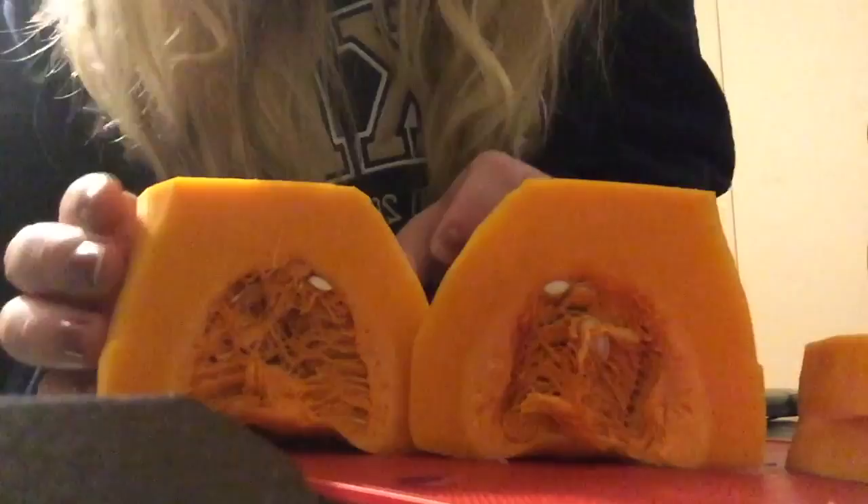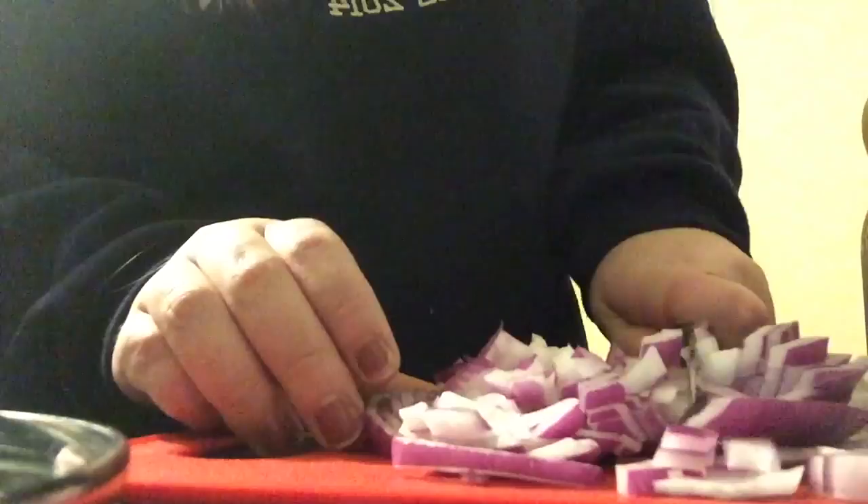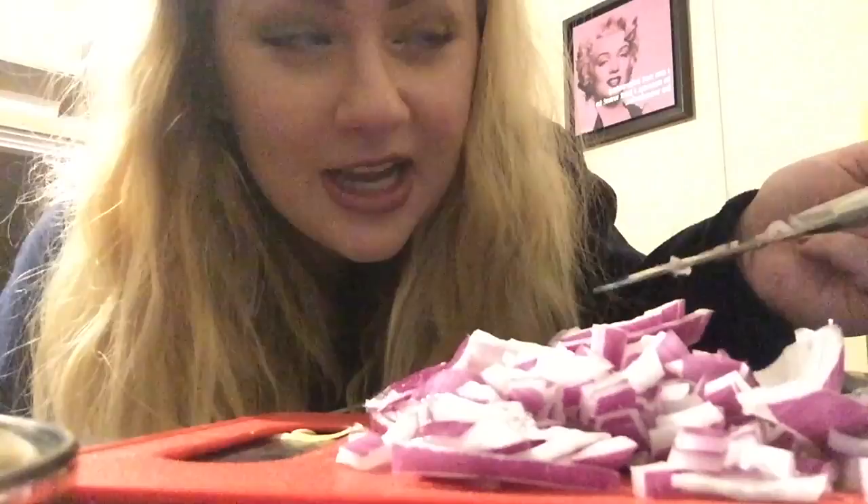Like a pumpkin, you gotta scoop out the insides. Cooking's hard. I'm going to put the onions and the butternut squash in a pot to boil with vegetable stock, and that'll hopefully make it a little softer and easier to blend. At least that's the plan.